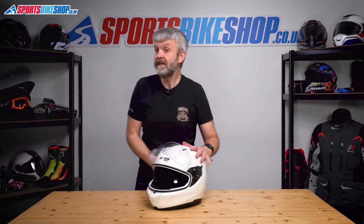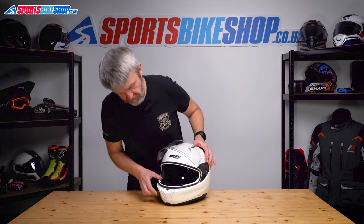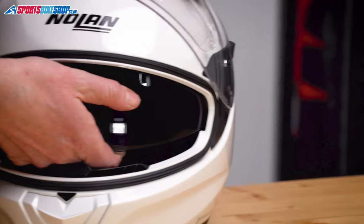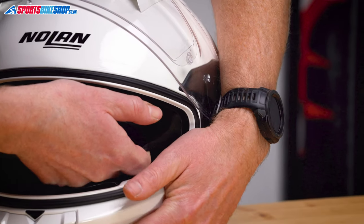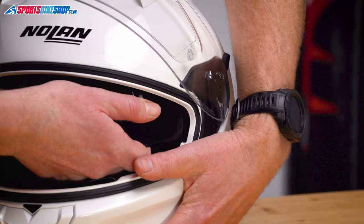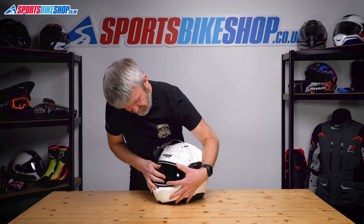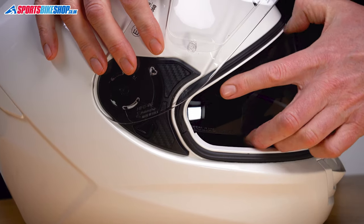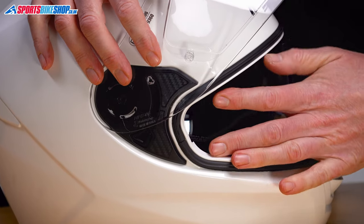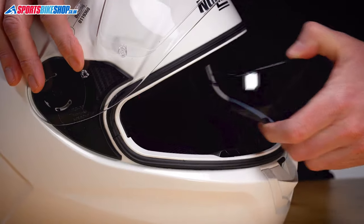So onto the sun visor. A little bit trickier as they always are. So we'll start with the visor down, make sure it's all the way down. We will pull the visor down slightly and then just pull from each side to release each side of the sun visor from its housing. So just pull there, that one's clear. Now pull it down here. Rotate to the other side and try and do the same here. Get the hands in there and pull there and that's clear.